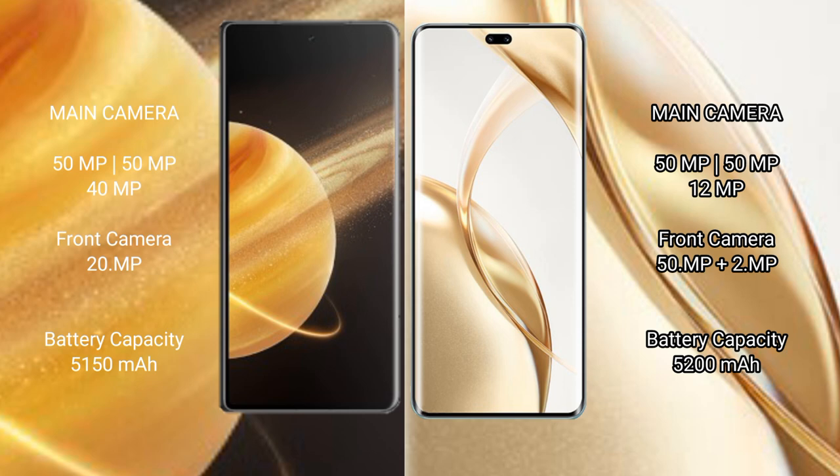The Honor Magic V3 has a 5150mAh battery with 66W fast charging support. The Honor 200 Pro has a 5200mAh battery with 100W fast charging support.